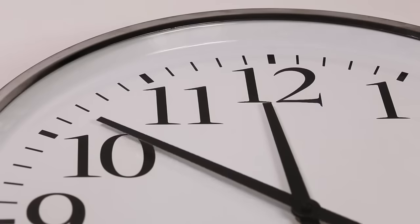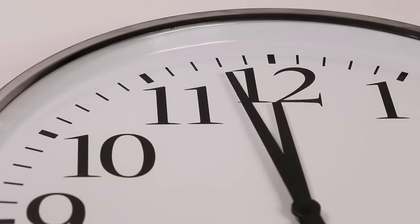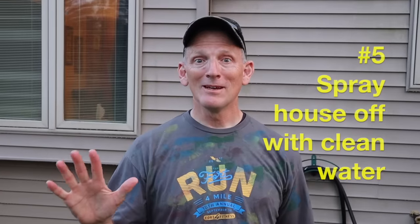Step number four: wait ten minutes. Step number five: spray the house off with clean water. You're gonna want to set it to rinse, or what I'm gonna do is take it off and put the regular hose handle on it just to power that stuff off. If it doesn't all come off, you might want to give it a second round, but it will come off.